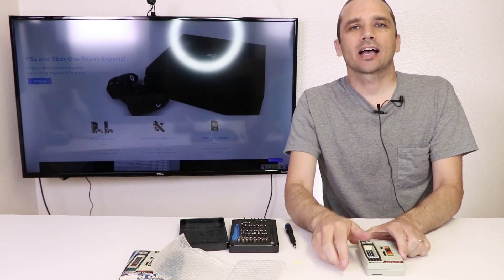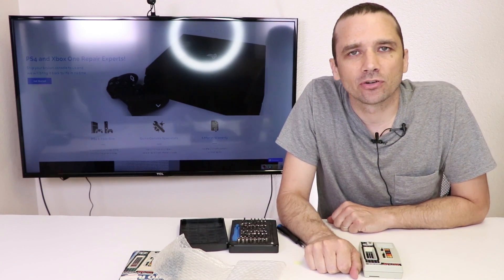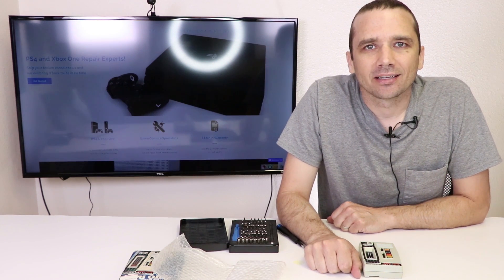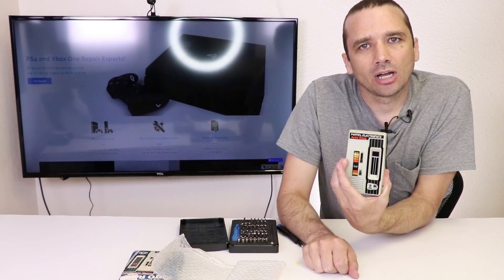So that is the inside of the Mattel Auto Race game. Thanks so much for joining me for my first video in my Retro Tech series. Keep an eye on my channel as I'm adding more Retro Tech videos all the time. Thanks again for watching — let me know what other videos you want to see, or if you have any questions about the Mattel Auto Race.